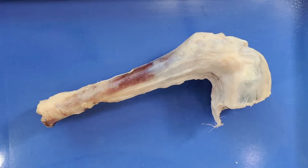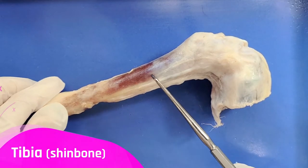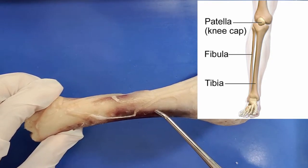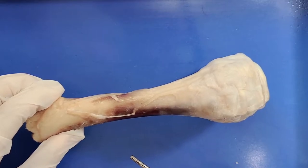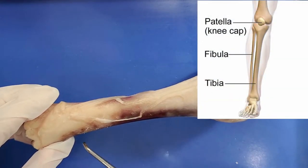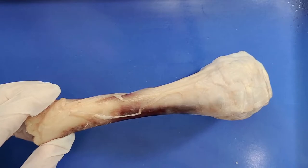Let's first take a look at the bones of the knee joint. This bone here is the tibia, also known as the shin bone. It is the larger and stronger of the two bones in the leg below the knee, and its main function is to accept and distribute weight across the knee and to the ankle. The other bone in the lower leg is called the fibula, which runs parallel to the tibia. It's much thinner than the tibia and plays a role in stabilizing the ankle and supporting the muscles of the lower leg.